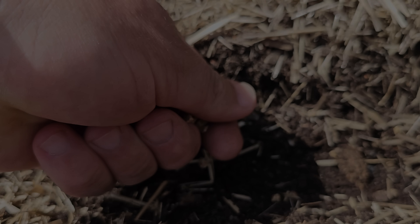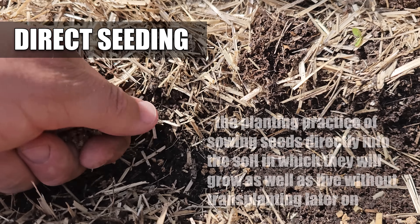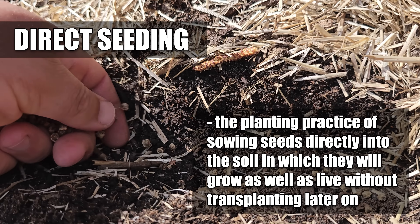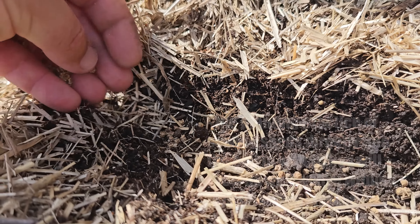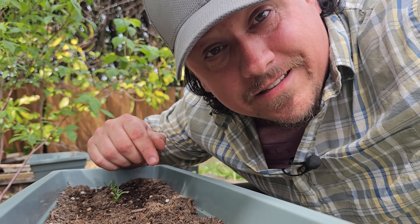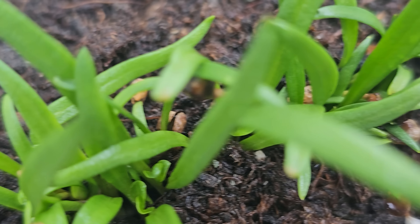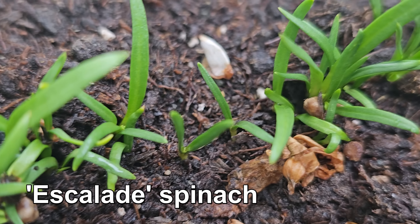If you're brand new to the world of gardening, or maybe you've just never heard the term before, direct seeding simply refers to the planting practice of sowing seeds right into the soil — to achieve not only germination, but also establishment and growth of the plant for its entire life cycle. In short, where you plant the seeds is where the crop grows, start to finish: seed to harvest, no repotting, no transplanting, and no moving around.